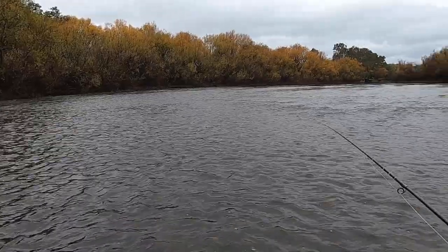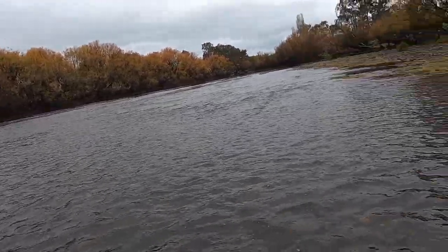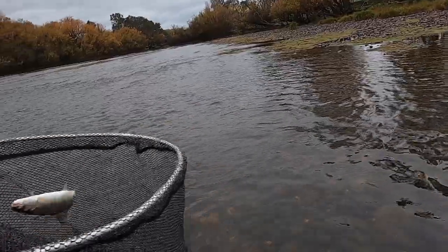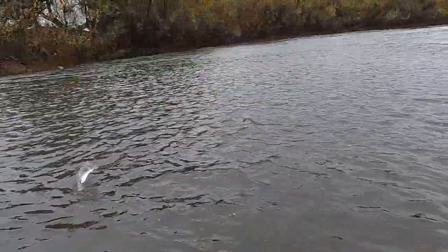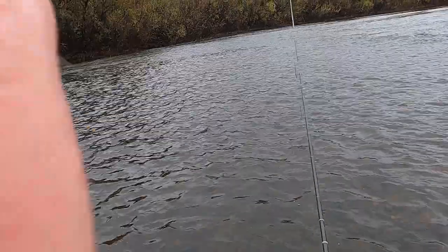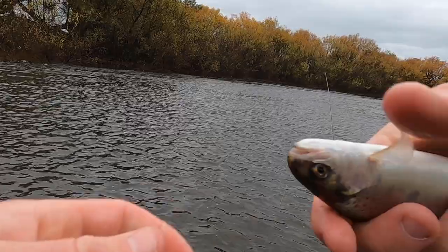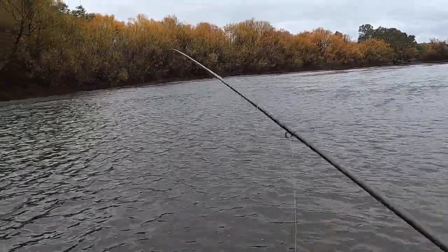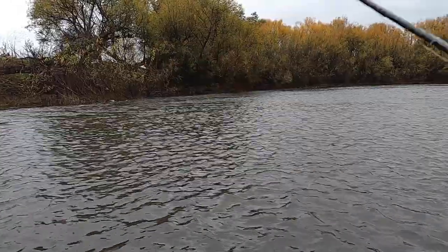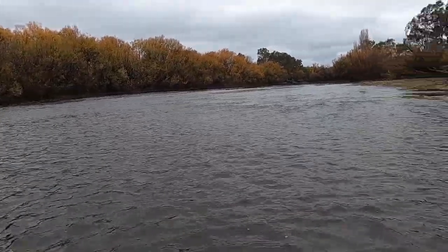I just want to push past this shallow stuff and get into these deeper pockets up here. There's my first one - you're always going to find these smaller fish sitting in these shallow ripples, so you can fish them a little bit more aggressively. Nice rainbow - he smashed that caddis. I'm just burning through this stuff here because these fish in the shallow stuff might be more happy to race over and grab it like that one did.